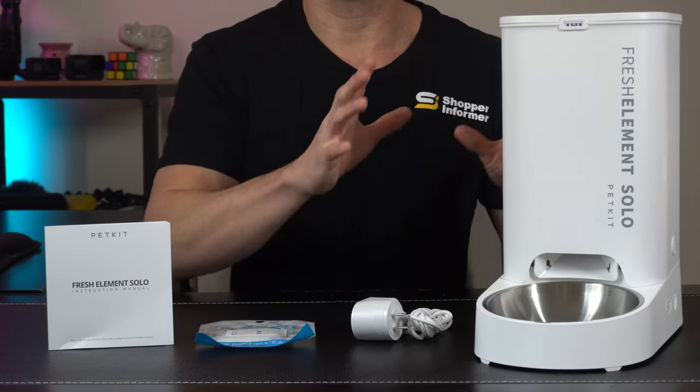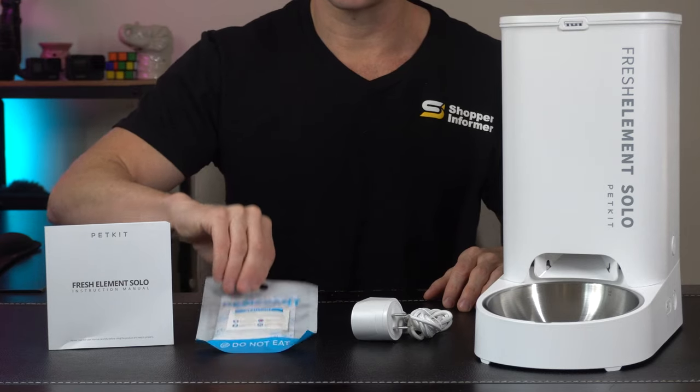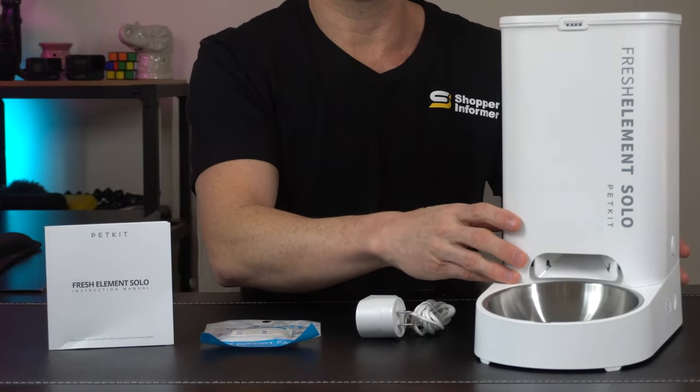Now in the box we've got a real nice looking product. Over here we've got our user's manual, a silica or desiccant packet — we'll look at that here shortly — a real nice power cord with some good length to it, and then the smart pet feeder itself.